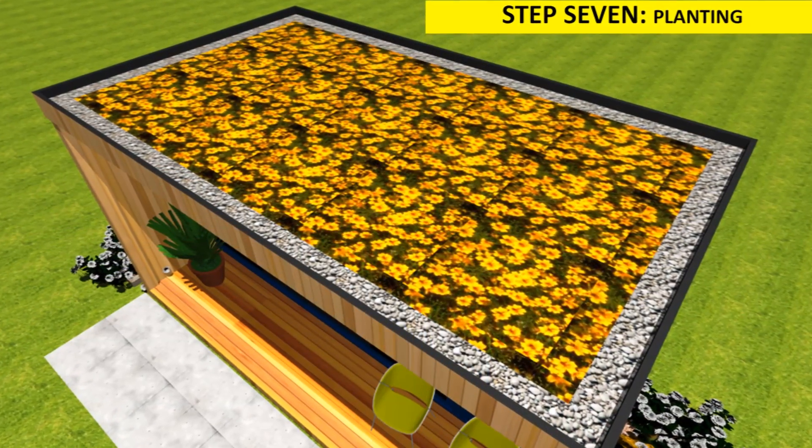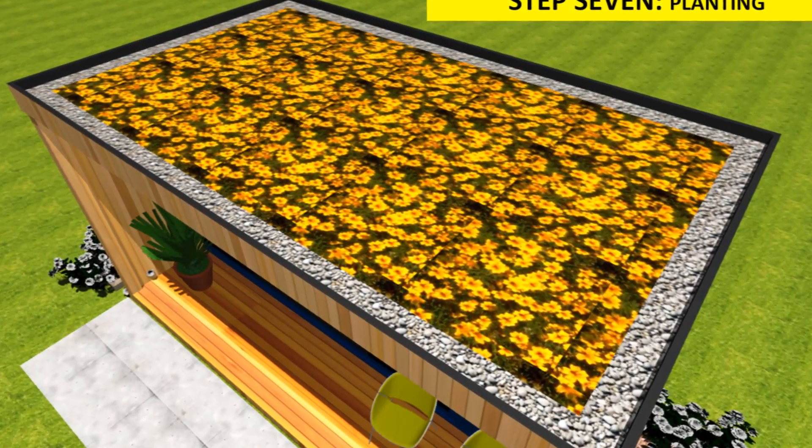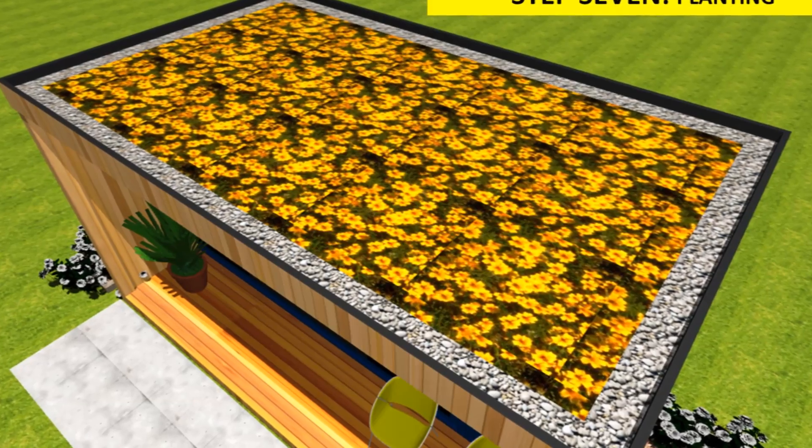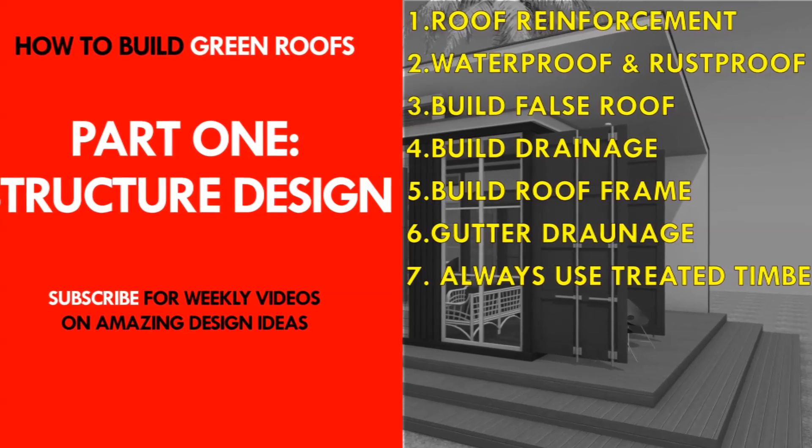Planted roofs help reduce the urban heat island effect around the home. Once you have all your permits and licenses from your local council in place, you can embark on construction of your green roof in the following two broad categories. The first category is structural design.